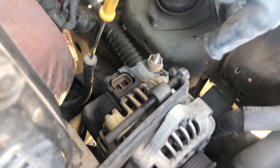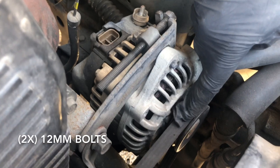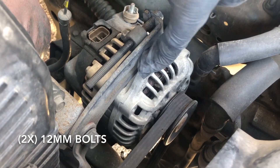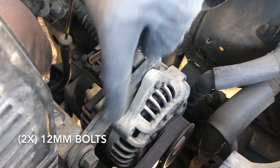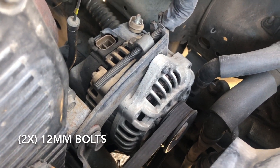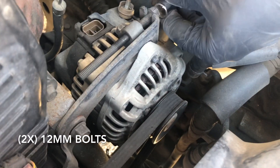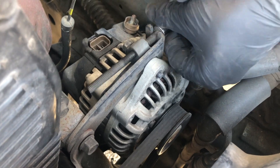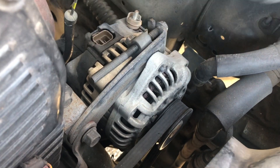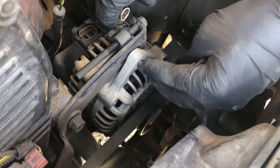Now that the electrical cables are removed and to the side, we have two bolts — they're size 12. Remember this mechanism right here so you can remove the belt, but we're gonna remove the whole alternator. Loosen up the long bolt so we can move the alternator to the side, then take this second bolt all the way out. With that, you'll be able to move the alternator all the way to the front.